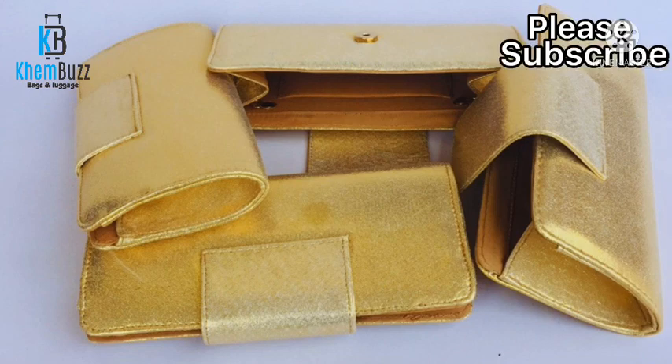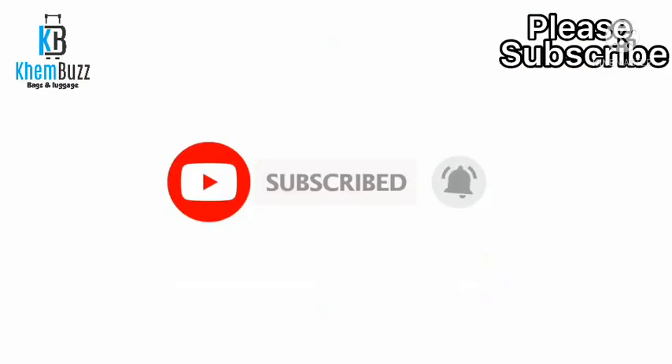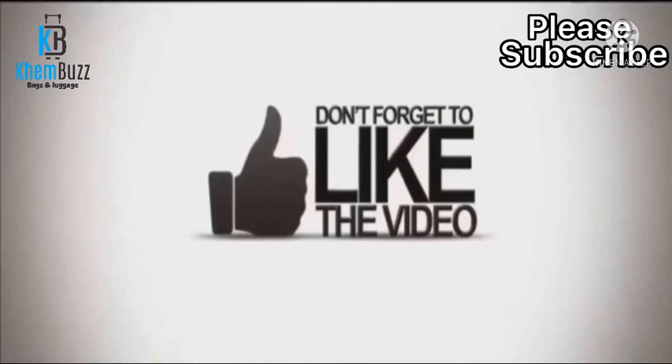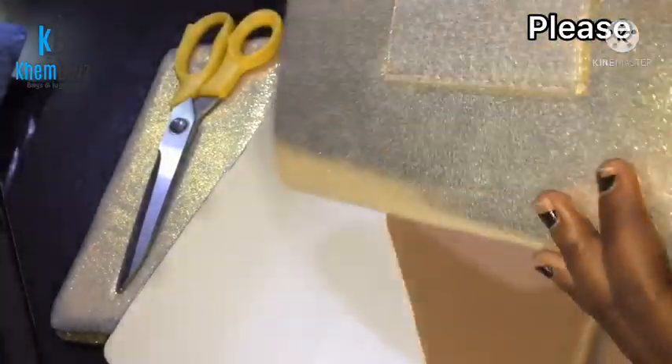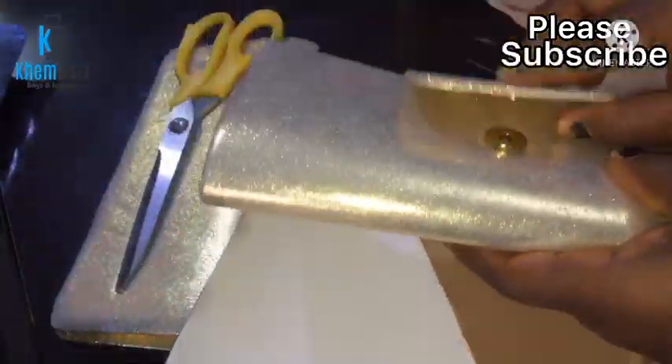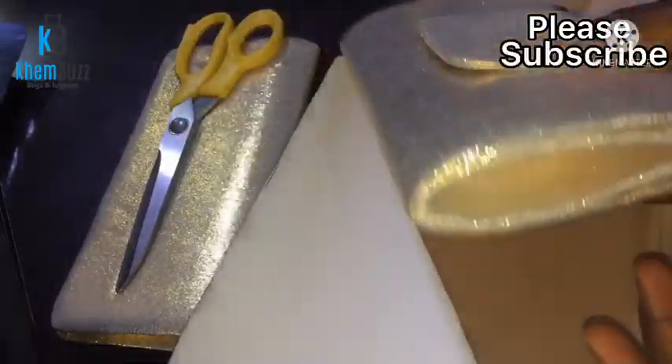Stay tuned and watch to the end. Please don't forget to subscribe to my YouTube channel, press the notification button, like all my videos, comment and share. This is a customer's order, so I've done a few of these — I'm just gonna be showing one as a tutorial.